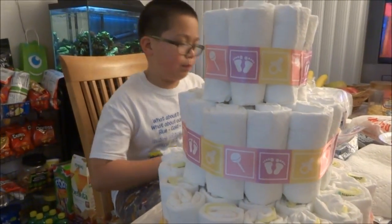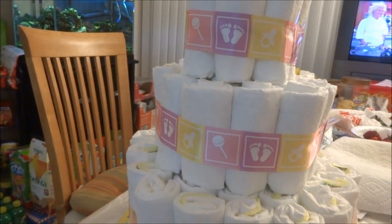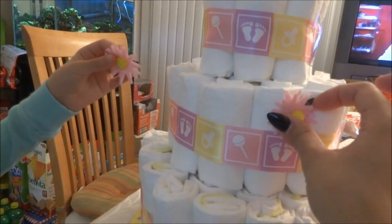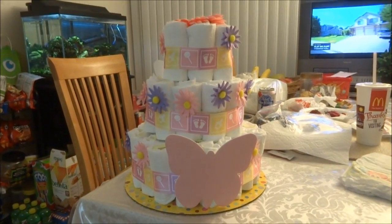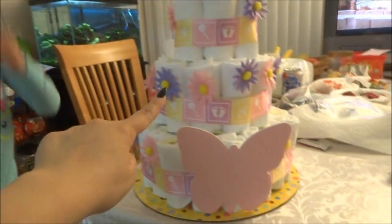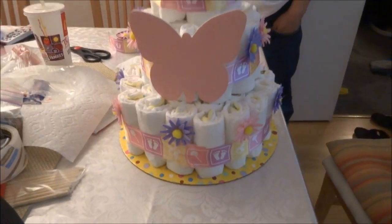Okay, here's the cake with the ribbon — each layer has ribbon covering the rubber band. Vanessa is going to stick on these purple and pink flowers. You peel off the paper backing and stick them on the diaper, scattered randomly. I'm going to put the butterflies on too. I took a pink one and just put it right there — it doesn't matter, just scatter them anywhere.